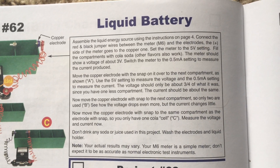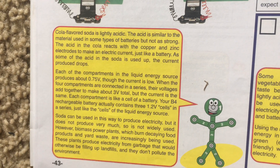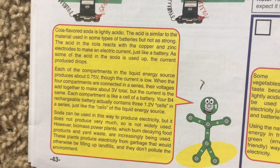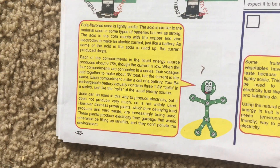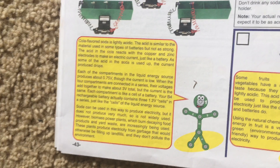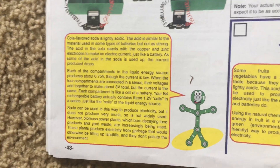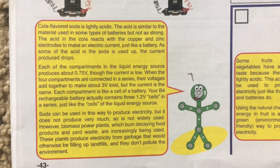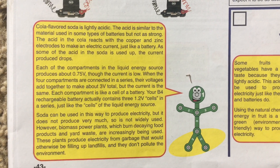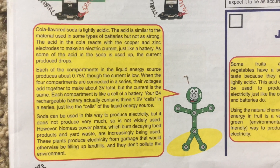You could also use other liquids like water or juice. Cola flavored soda is lightly acidic and in a way has similar characteristics to a natural battery, which uses chemicals to produce power. A related energy production type is biomass production, in which decaying food products and yard waste are burned because they use garbage and do not create as much pollution.